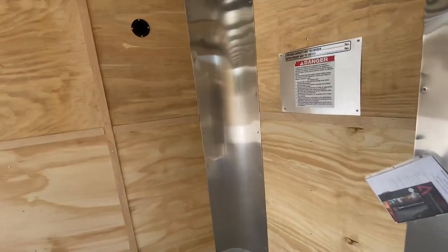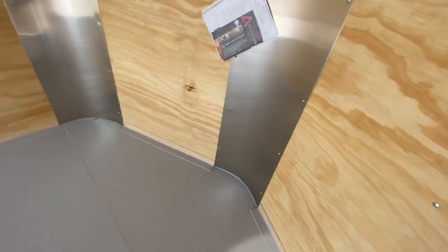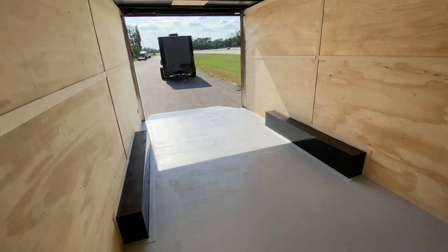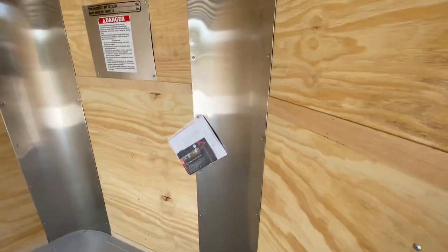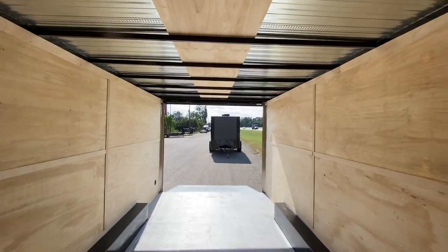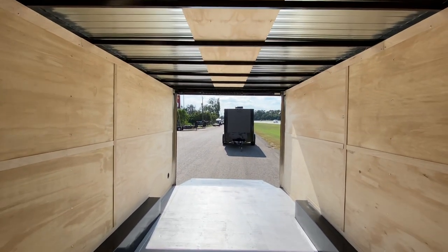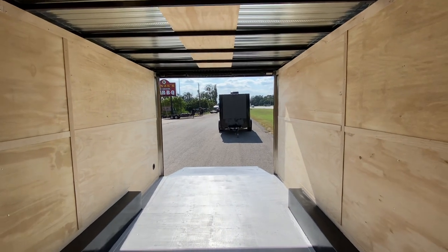This here has your three-quarter plywood treated flooring. It's going to have a seven-foot height interior. The centerline measurements from the point of the V to the back of the trailer is going to be 20 foot. It also has a fold-down spring assist ramp door — it's easy to load and unload this cargo.